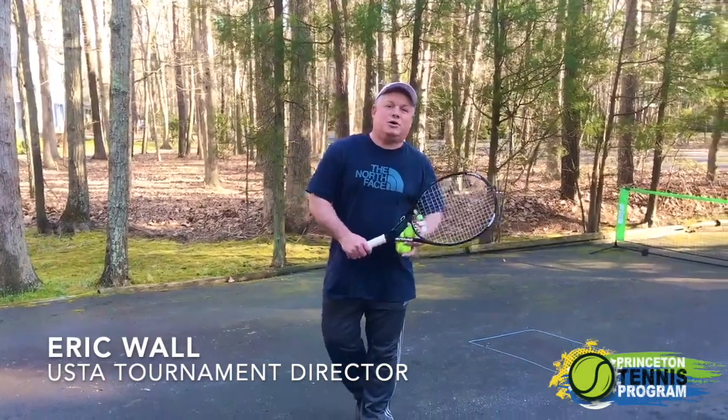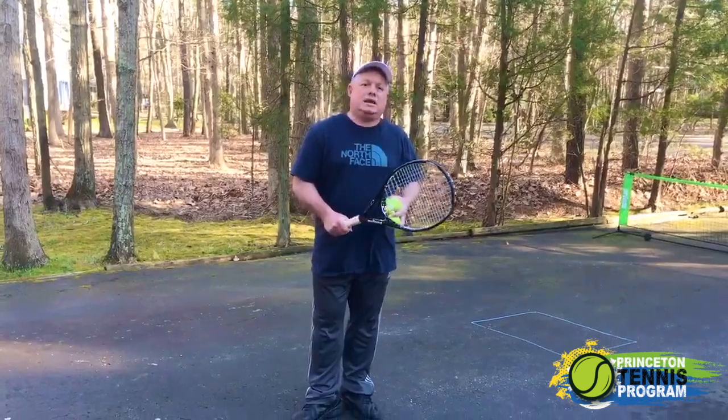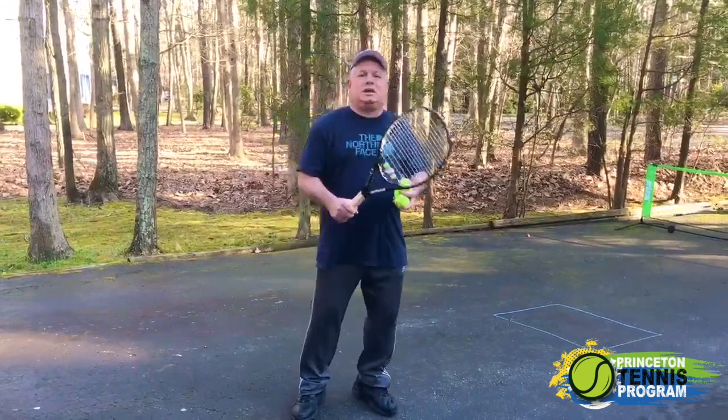Hi guys, it's Eric Wall with the Princeton Tennis Program. Just wanted to give you a little tip for today. I'm hoping you're staying safe and I hope everybody's well, and I'm hoping to see you back on the court soon enough and at the USTA tournaments.